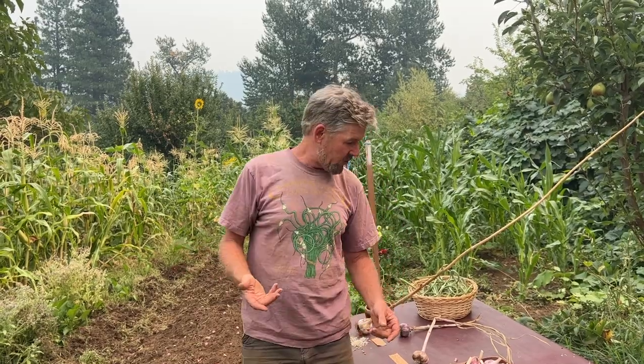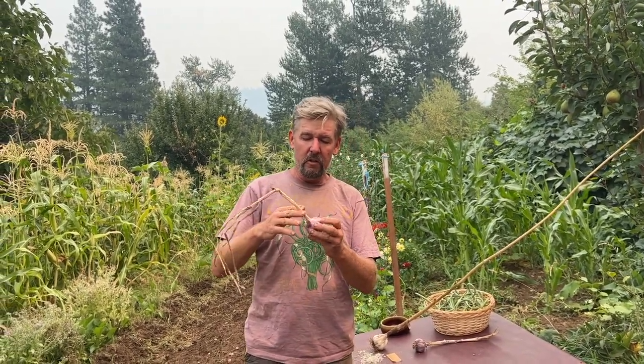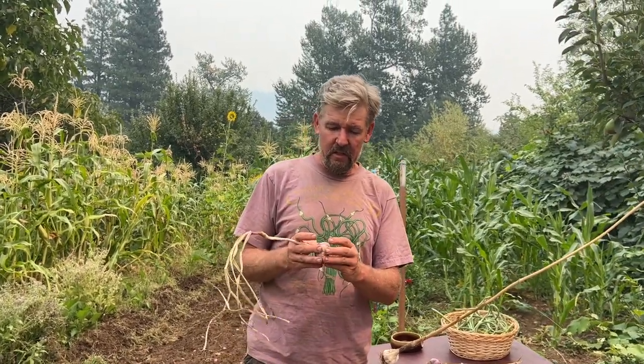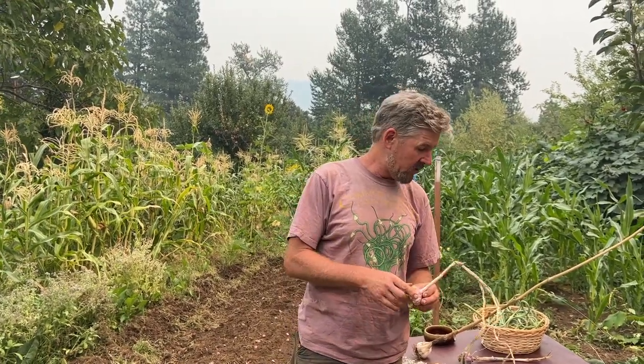Once the tops are dry, you can clip them, or with the softneck varieties you can braid them. We trim off the roots and set aside what you need for seed. It's a miracle of nature how garlic grows and then goes dormant and then grows again — it's almost ever-living.